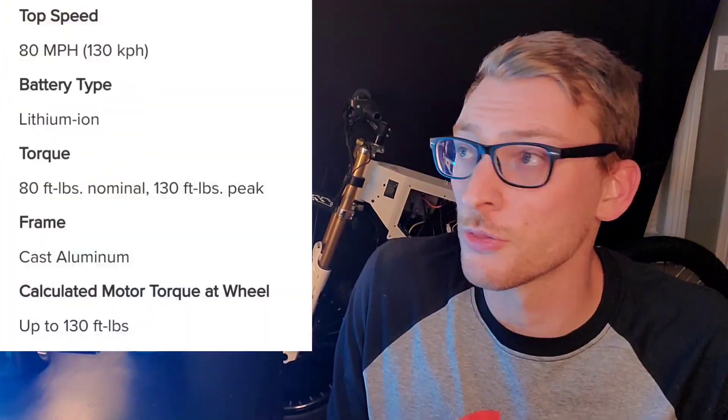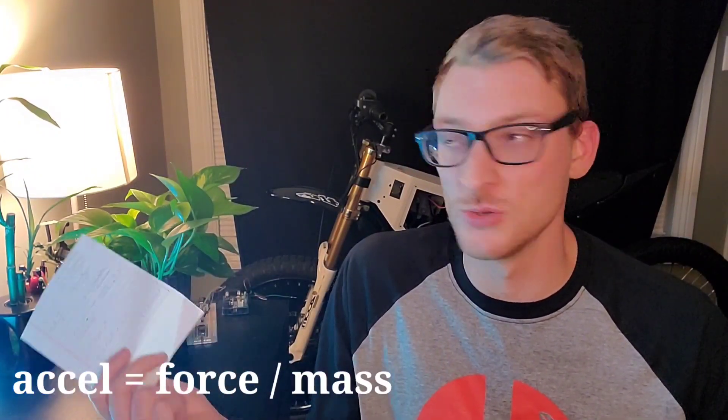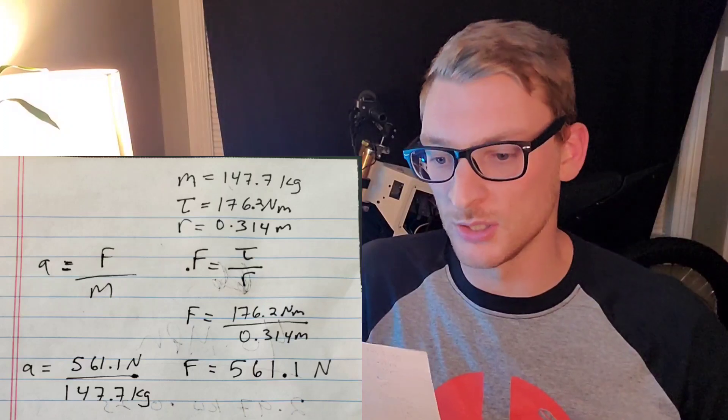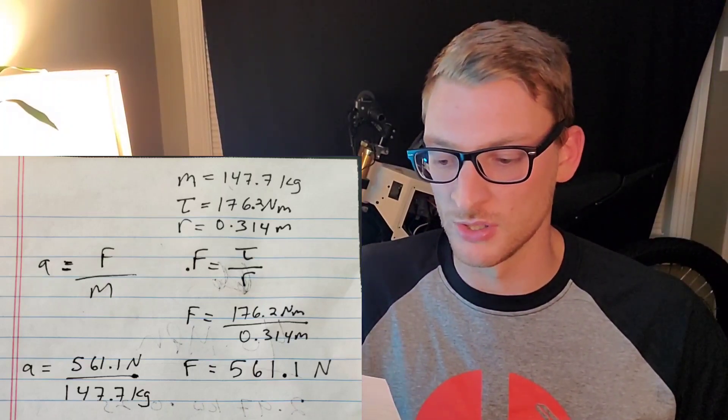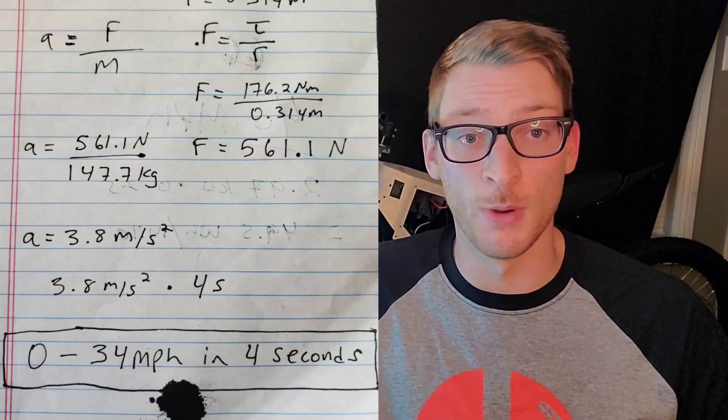The good news is you've got gobs of torque — plenty of torque. 130 foot-pounds of peak torque is the equivalent of 16+ Honda Groms. Let's look at acceleration and calculate something close to a 0 to 30 miles per hour time. Solving for acceleration with force over mass — using the torque Saunders gave us, maximum 130 foot-pounds, we know the radius of the tire, we can solve for force and then acceleration. After about 4 seconds, you're doing about 34 miles per hour.